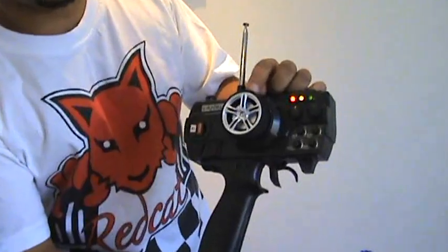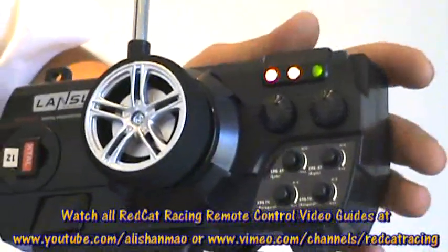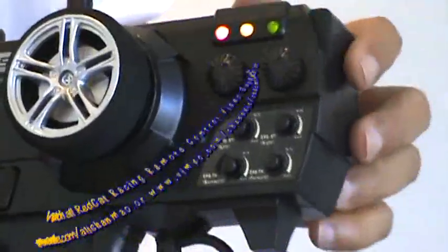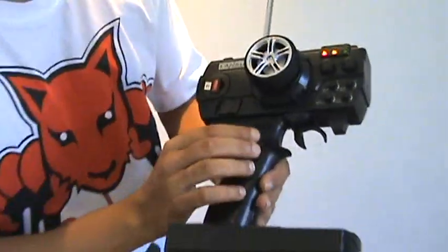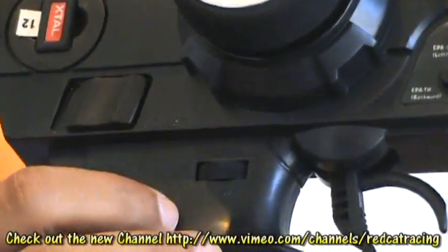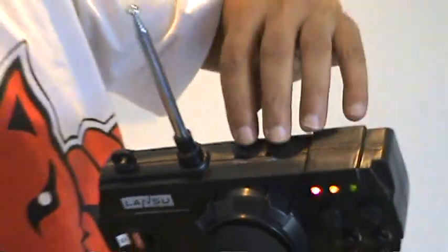Allow me to describe the controls on this radio. This is your steering control — you can easily steer your car. These are your throttle and steering trim, used to fine-tune or adjust your throttle or steering. Under those, you have some advanced controls: steering end point left and right, and throttle end point high and low. There is also the steering dual rates control located under the steering wheel. You will find the reverse channel switches on top of the radio, which you can use to reverse the steering and throttle.